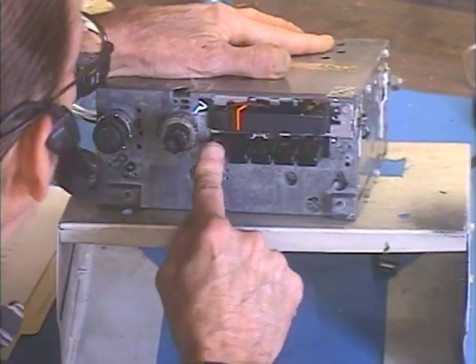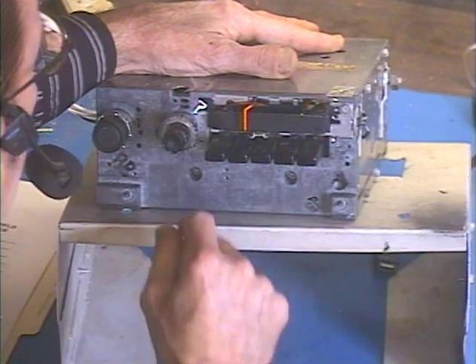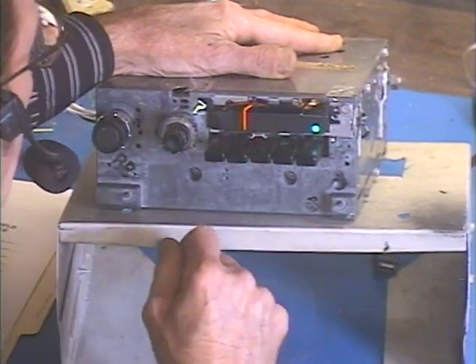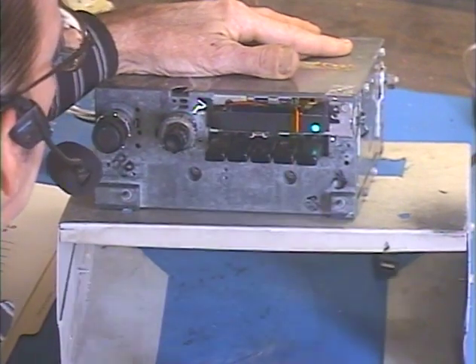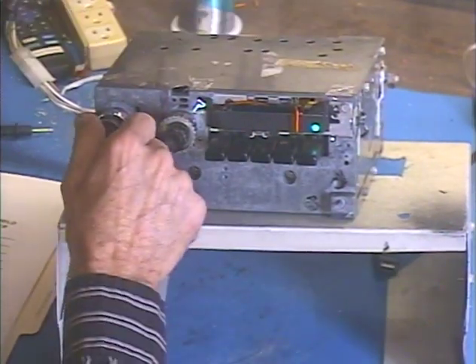Just run through these presets real quick. Okay, so there's FM. Let's go over to AM.